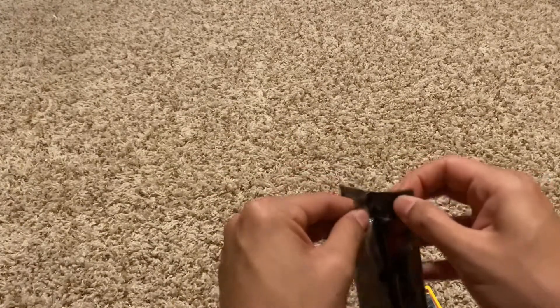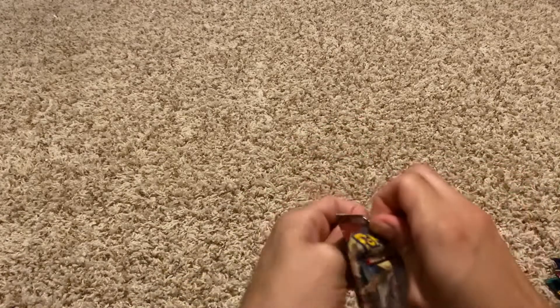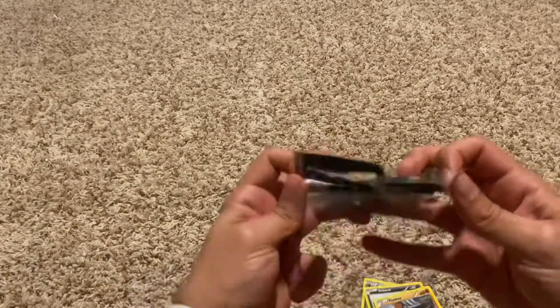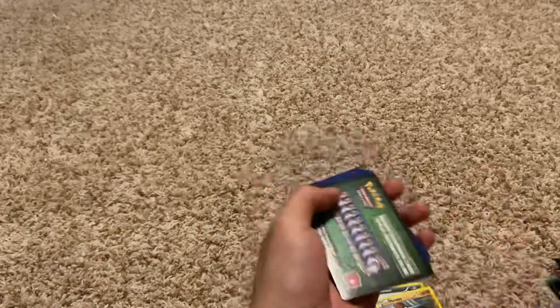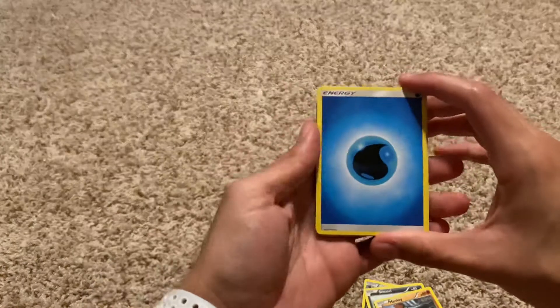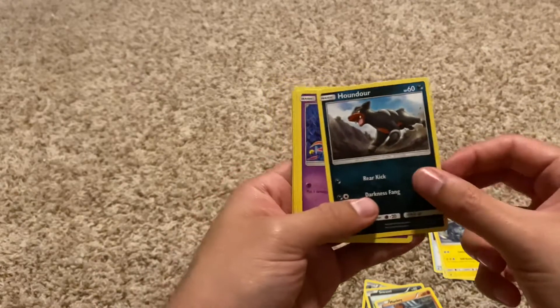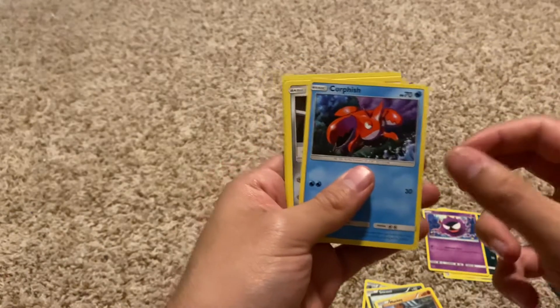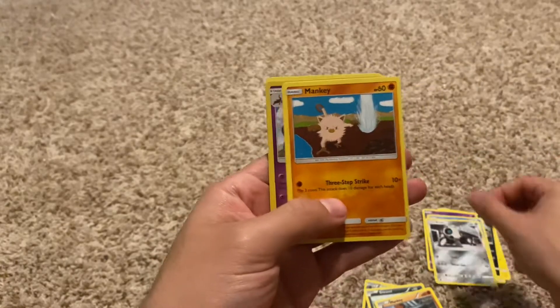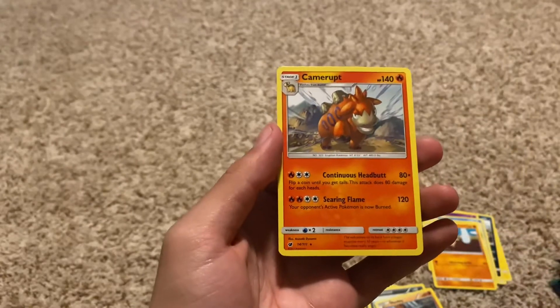Sun and Moon Crimson Invasion. It's always a struggle trying to get these packs open as neat as possible without damaging the cards. Code to the viewers. We got: our energy card, Psychic Memory, Mawile, Alolan Graveler, Houndor, Ghastly — I do like my Ghastlies — Corphish, Aeron, Mankey again in a different art version, Slazzle Reverse Holo, and Camerupt.